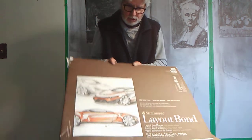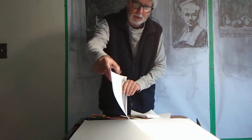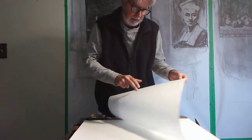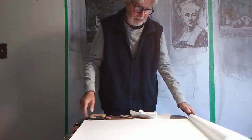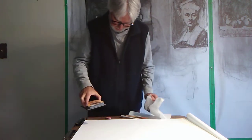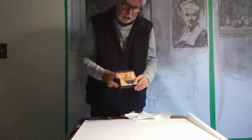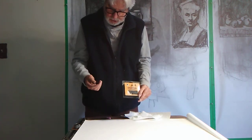The bond paper is like this — it's kind of thin. Some of you aren't familiar with it. It's a thin paper. It's semi see-through and you wouldn't think you could put charcoal on it, but charcoal works really nicely on it.